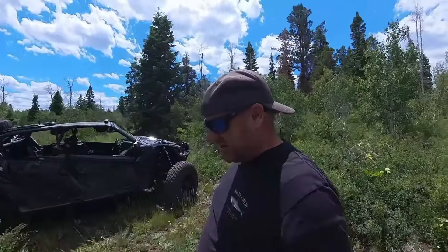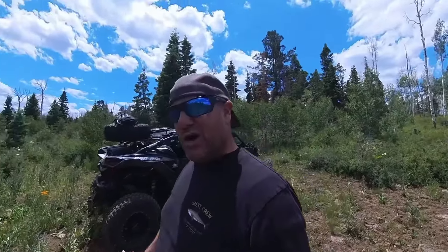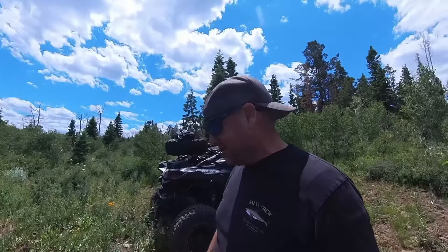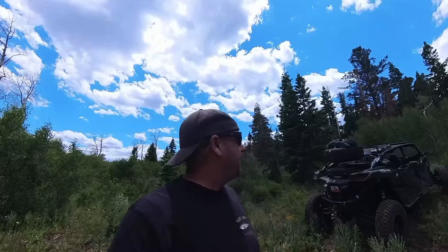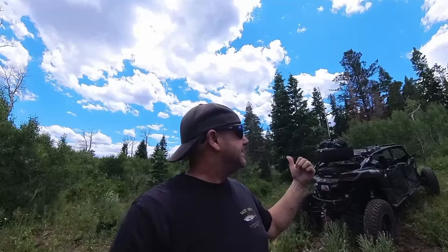That's a quick walk around of the Rocky Mountain Backcountry X3 Max Turbo RR. Thanks for checking out Rocky Mountain Backcountry — if you have any questions about the machine drop a comment below and I'll be happy to review anything else. We're gonna go for a little ride and enjoy the backcountry, so like if you do, subscribe if you haven't, and we'll catch you on the next one.